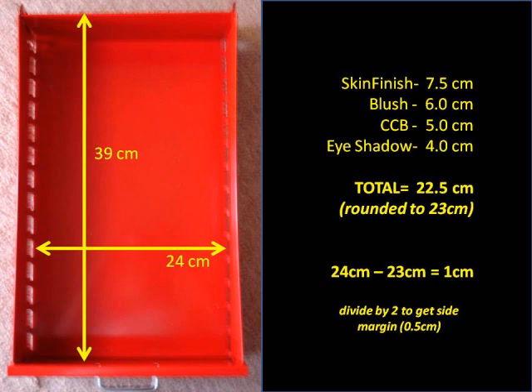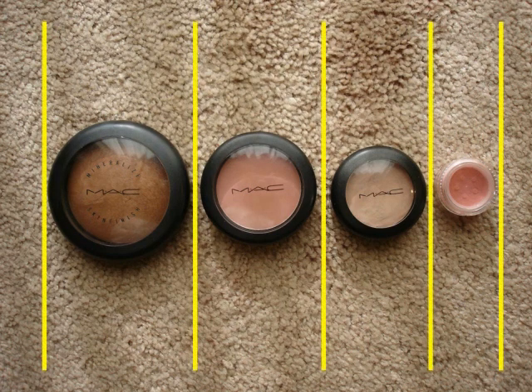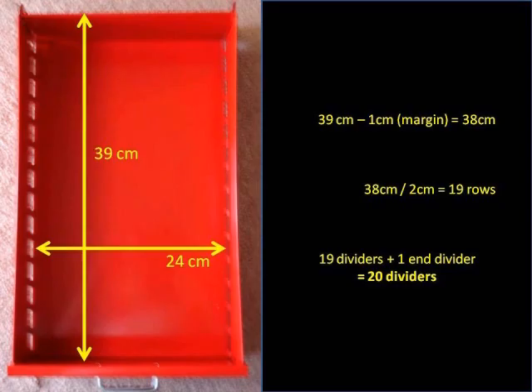To determine how many vertical dividers I need, I arranged the compacts side by side and counted the spaces in between including the outside spaces. As shown on screen with yellow lines, I need five vertical dividers. For horizontal dividers, I deducted a one centimeter margin from 39 centimeters, giving 38 centimeters, then divided by two centimeters — the thickness of the thickest container — giving 19 rows. Adding one for the end divider gives a total of 20 horizontal dividers to make.